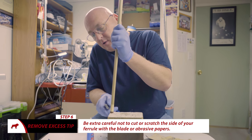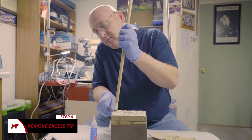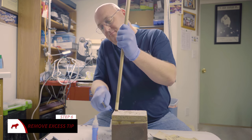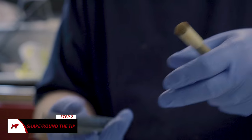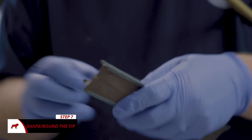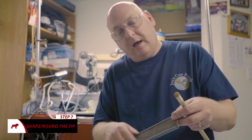The other thing is, try not to gouge the ferrule with your knife — easier said than done. Now if you don't have one of these, they can be made out of anything, PVC. Cut it in half, then you want to have a flat piece.